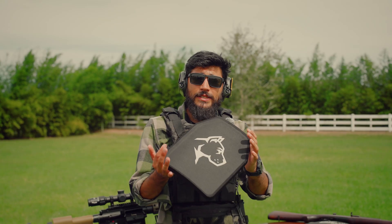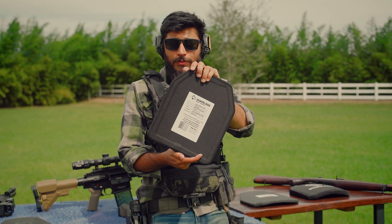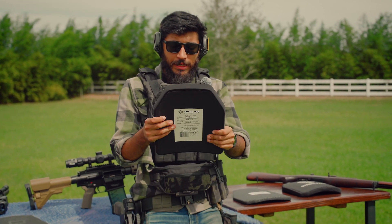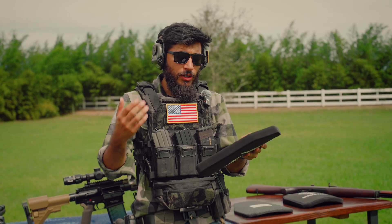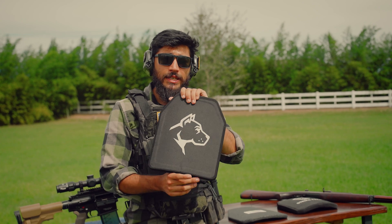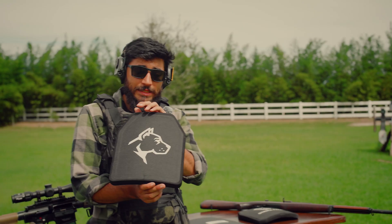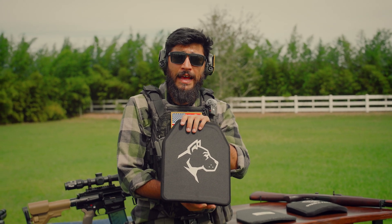The plates we'll be testing today are Guard Dog Body Armor's level 3 plastic plates — what we currently carry in the store. They are extremely light, under 3 pounds. These are ultra-high molecular weight polyethylene plates rated for level 3. We will see if it actually holds up to that. Testing body armor is an art form perfected by companies with far vaster resources than I have.